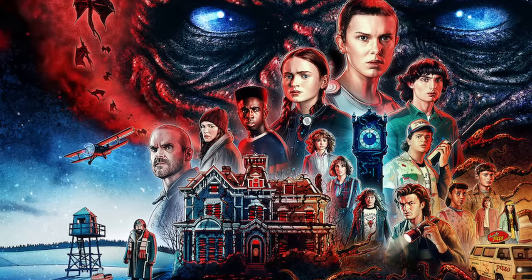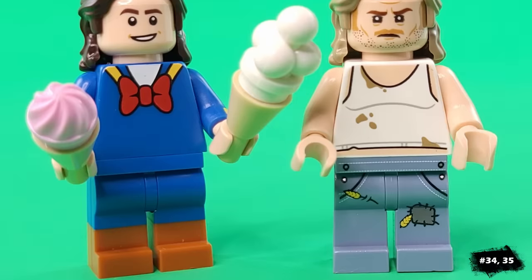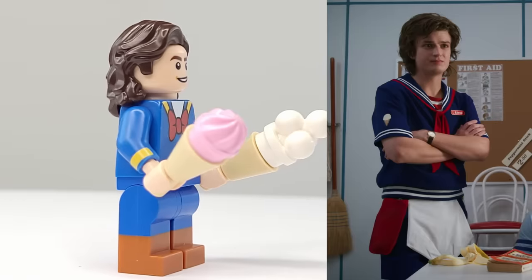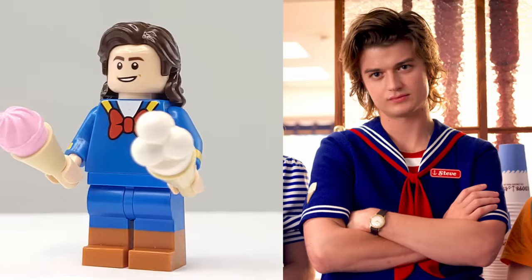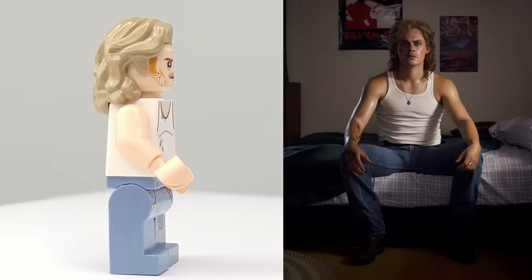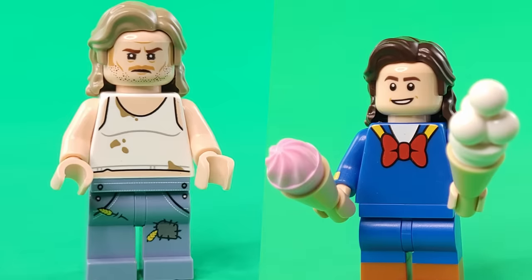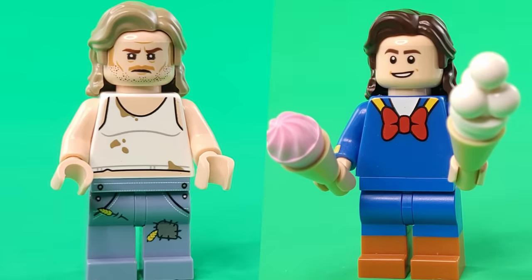A ton of viewers requested Stranger Things characters, so I've made Steve Harrington and Billy Hargrove. Steve is in his Scoops Ahoy uniform, made out of Donald Duck's torso and Woody's legs. Billy is looking grubby as ever in this wife-beater, which unfortunately makes him look a bit chubby. Both of them are using the same hairpiece, which fits in with the 80s vibe of the show.